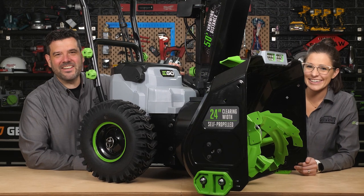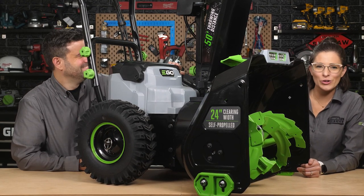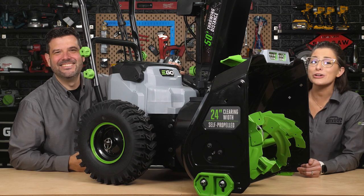EGO has declared war on serious snow with the release of this new EGO 56-volt two-stage snowblower showcase.